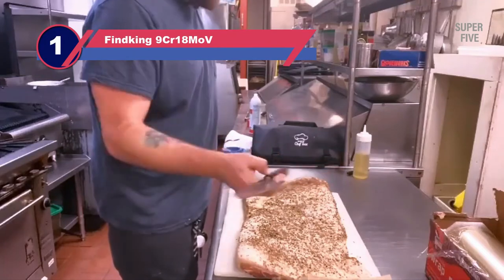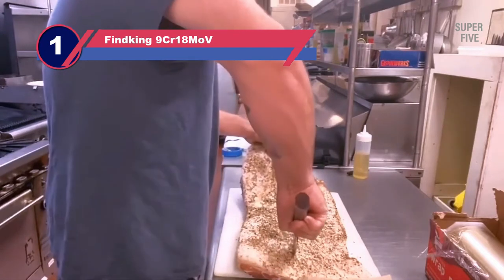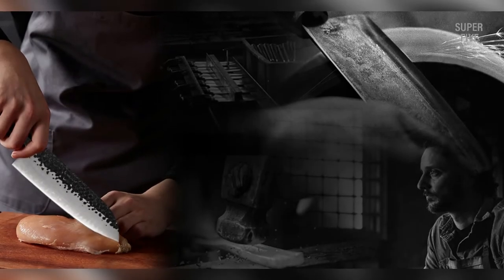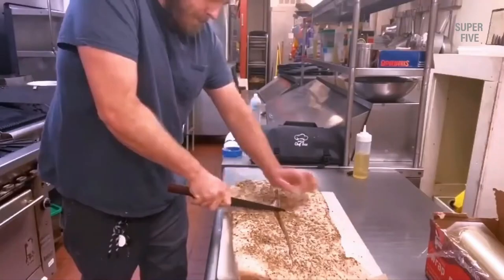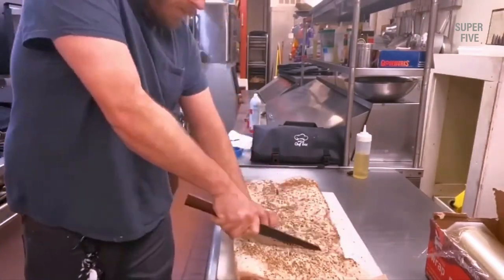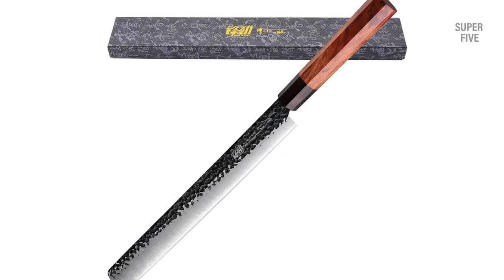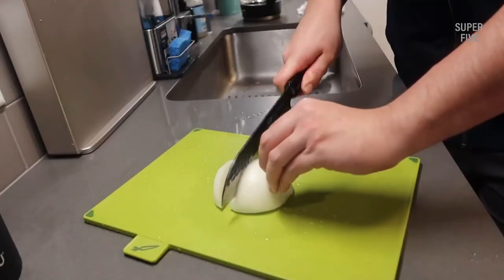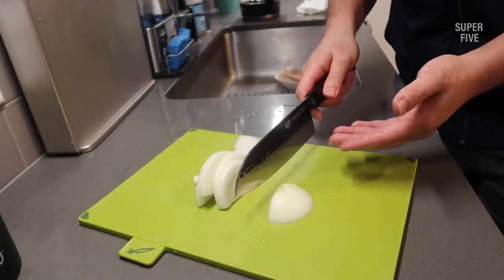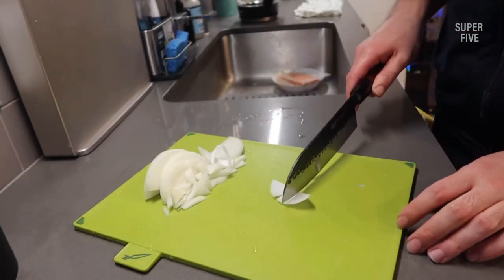Number 1: Findking 9CR18MoV Kurosuke Knife. The top Kurosuke knife on my list is the one from the Findking Dynasty series — one of the best weapons for your culinary battles. Its 9-inch blade is beautifully crafted with top-grade alloy steel so you can cut anything like butter, and it doesn't lose its sharpness easily. You can use it every day for any kitchen task, which is why it's popular among professionals, though home chefs will love it too.